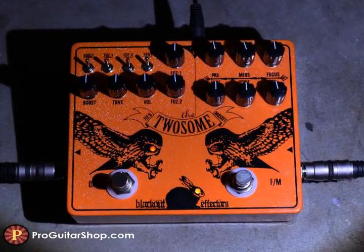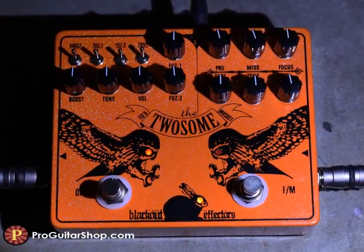Well, that's the Twosome from Blackout Effectors. It may be your holy grail of fuzz pedals.